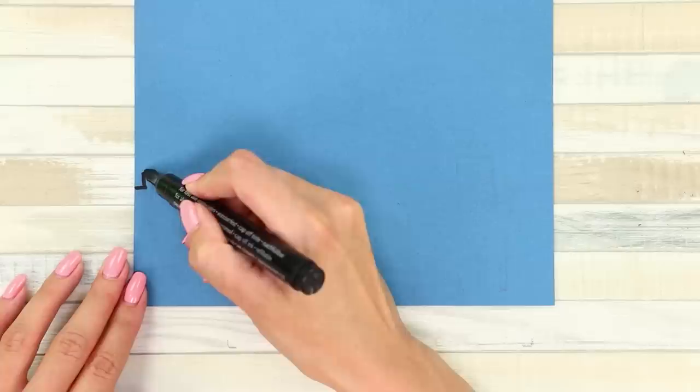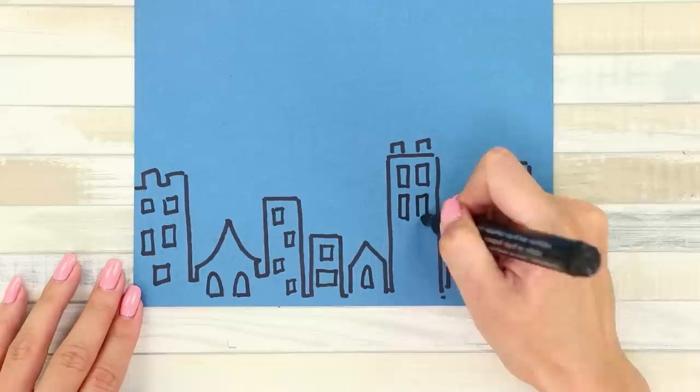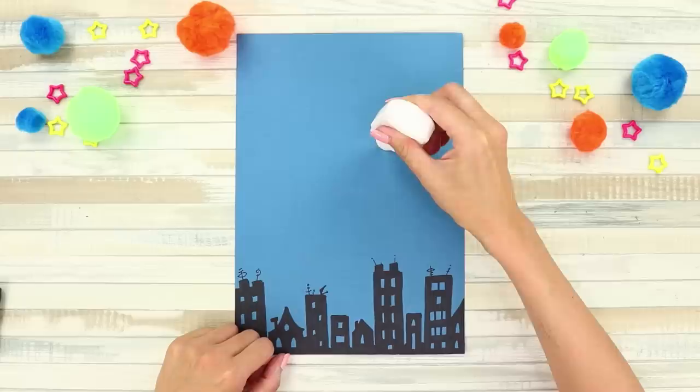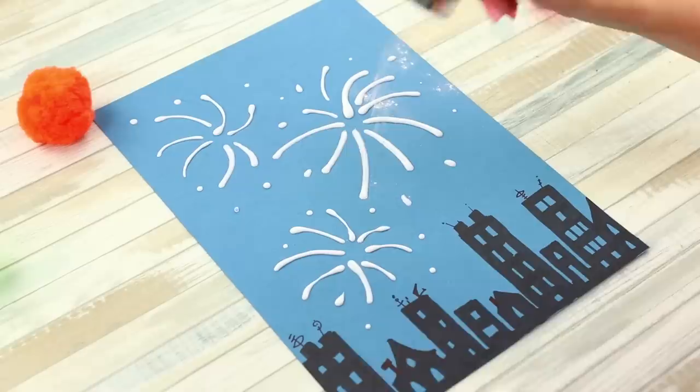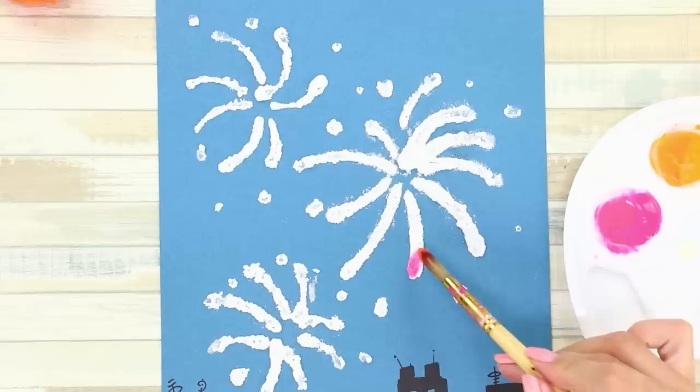For this idea, you need a sheet of thick blue paper. Draw a city on the lower part with a marker. Add roofs and spires. Draw the windows. Color all the buildings. Now take some Elmer's glue and draw fireworks in the sky with it. Sprinkle the sheet with salt. Shake off the excess.